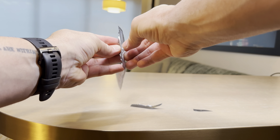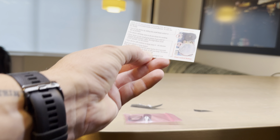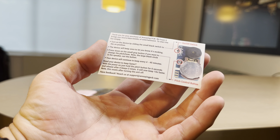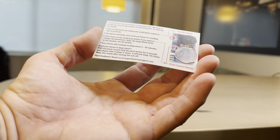Let's tear this open. I actually have had these previously and used these, and they're quite hilarious. So, taking a look inside, we have our PCB, and we have a card with some instructions.